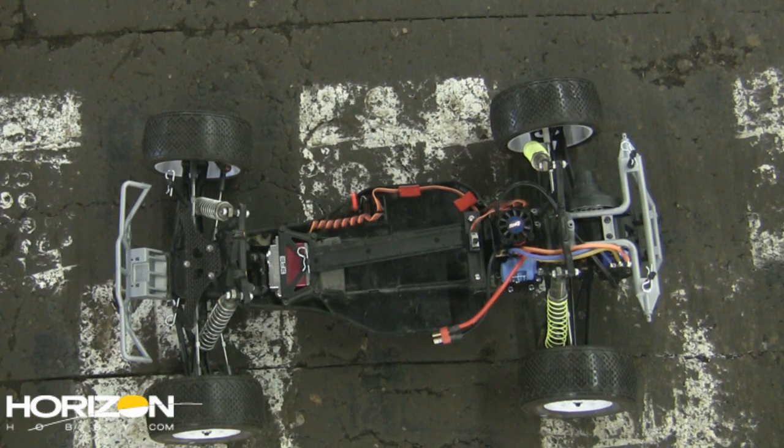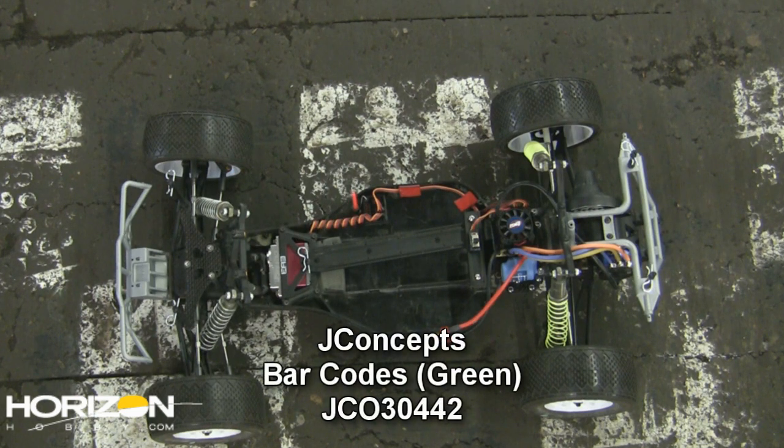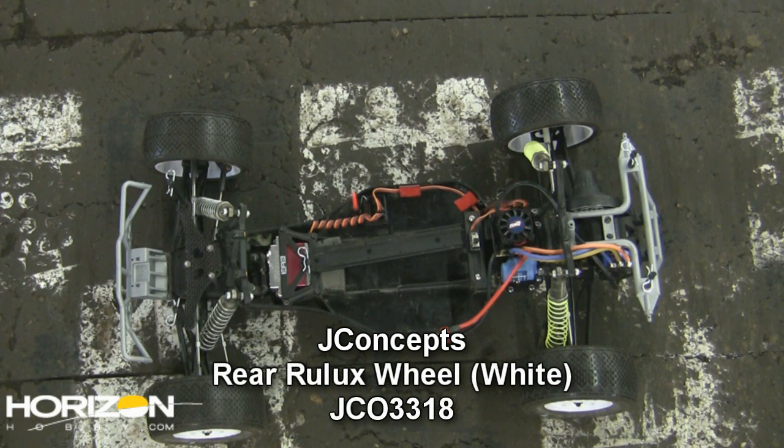For wheels and tires, we are using J Concepts tires and wheels designed for the SC10 — specifically the barcode tires that folks here at Trackside have said they've had really good success using.